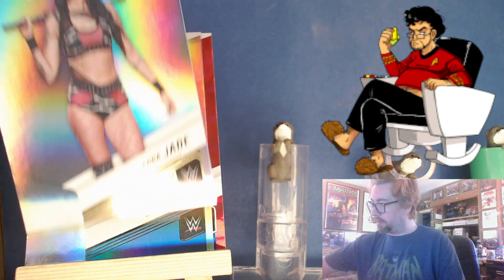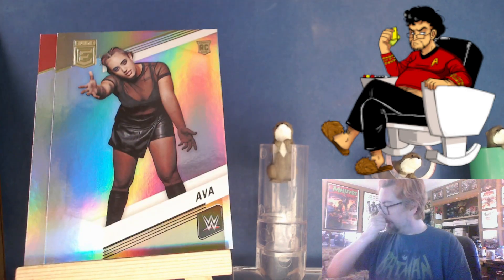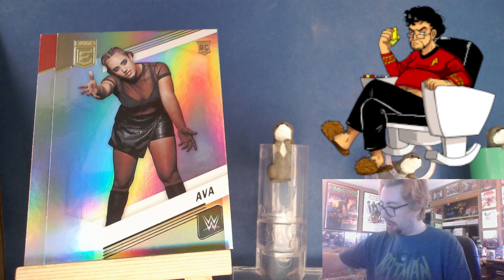Zelina, Cora Jade, American Nightmare, Ava — no last name given — a Hank Walker. Why'd they pick an Oscar card from when she was doing a Saudi show where she's fully covered? That seems like an odd choice. And then Ivy Nile.